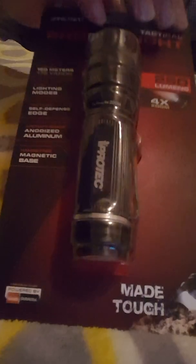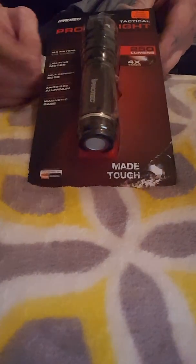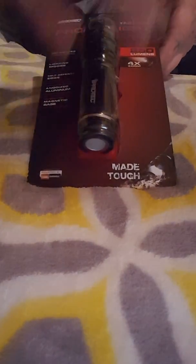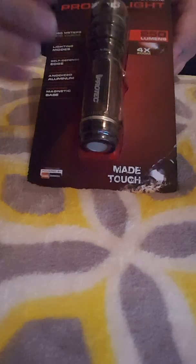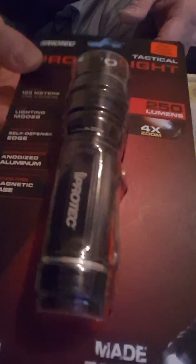This is the ProTech 250 lumen — I had to get one of these, man. I was tired of having a flashlight and nothing to clip it onto my pants, so I got that bad boy and we'll take it from there.